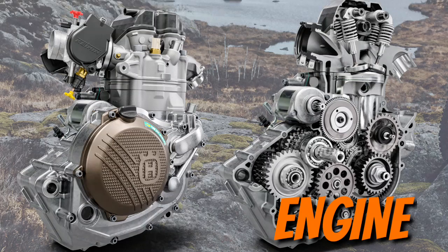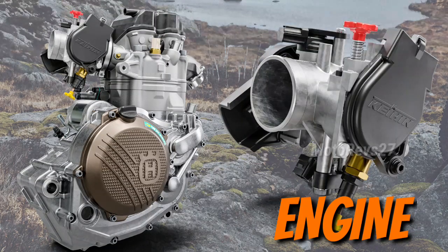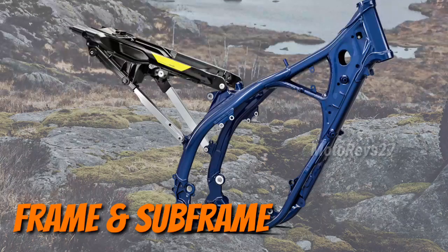Throttle body: the FE 450 features a 42 mm Keihin throttle body. Frame: the proven chromium molybdenum steel frame is refined for 2024, incorporating a new shock mounting design.